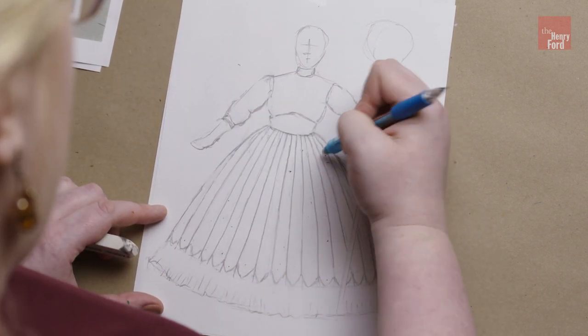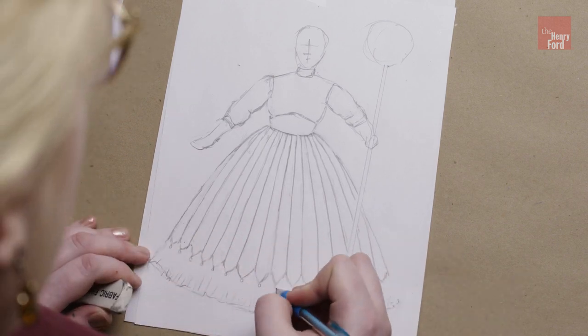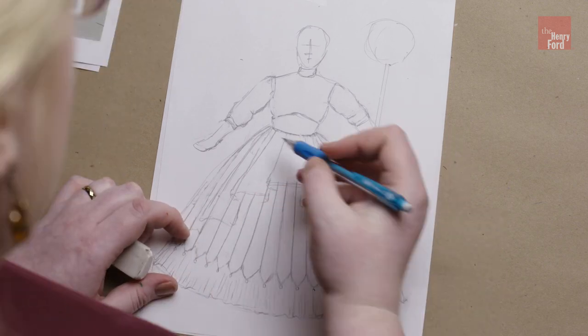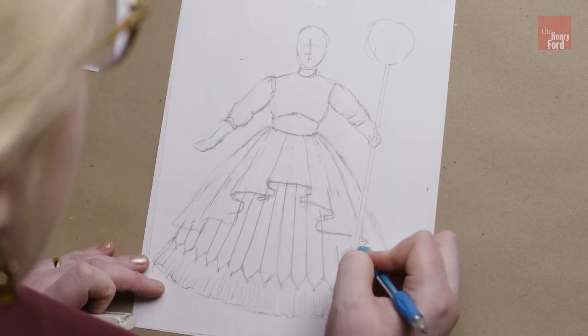Now that I've got those backstories, I've got my inspiration images. I want to follow the colors that you'll generally find in her family — the golds, the yellows, the oranges, the pinks, the lighter greens.